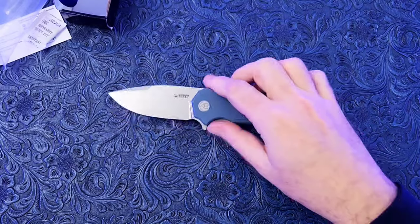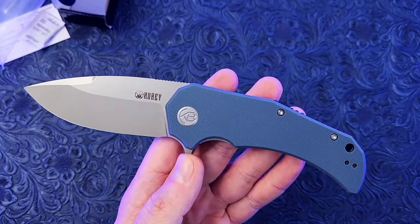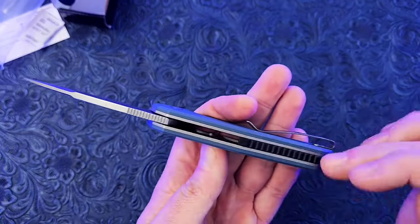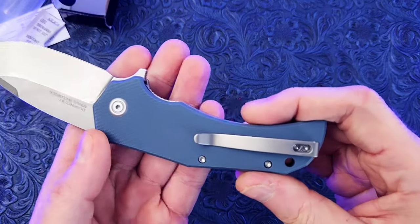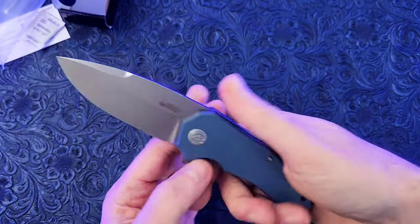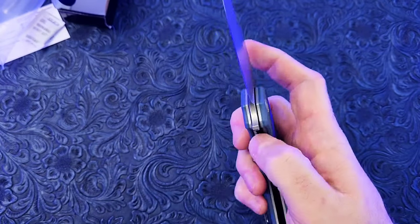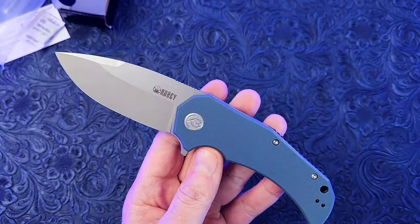I believe the retail on this is around 45 bucks, so that's not too bad for what you're getting. They're really going for that minimalistic look, which I think is an excellent move — especially in the budget knife category. There are a lot of limitations in budget knives in terms of machining and materials; you're usually stuck with a liner lock, G10 scales, and a fairly simple blade. I like it when companies lean into that minimalistic look because you get more bang for your buck — it comes off as a clean, utilitarian design rather than trying to punch above your weight class with funky stuff you don't have the budget to pull off.